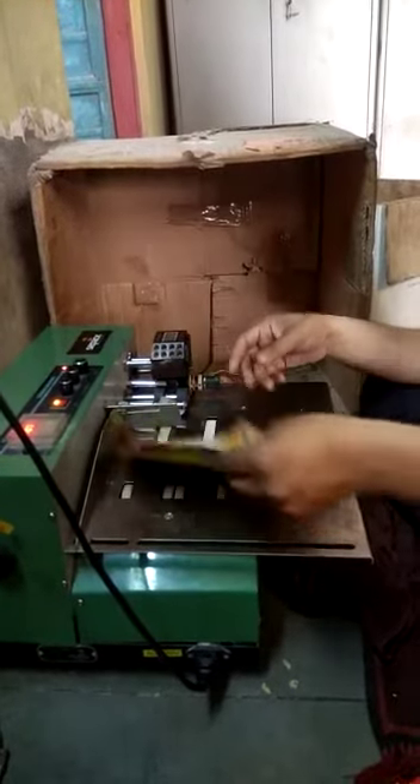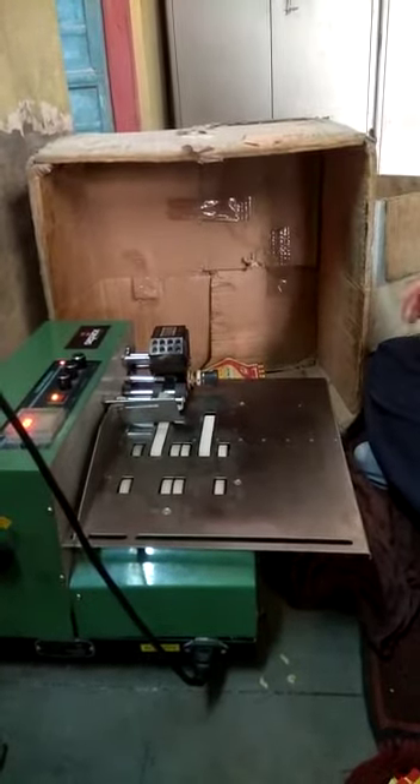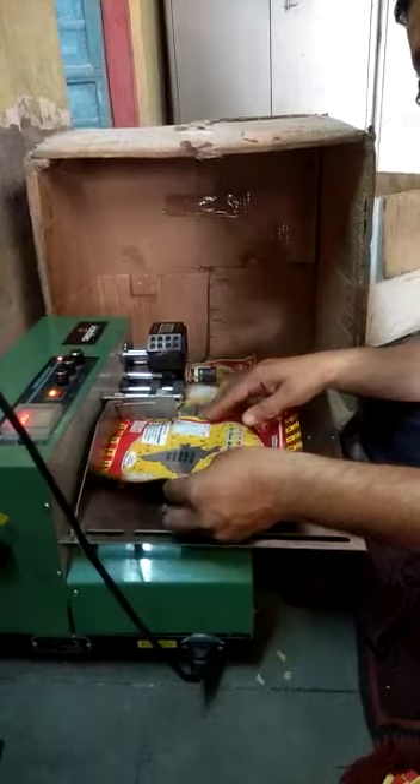We have come to the batch coding machine for this little demonstration. Here are the key pillars of the batch coding machine for our own entertainment channel.